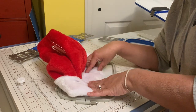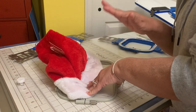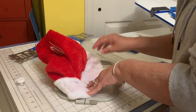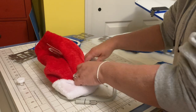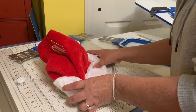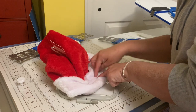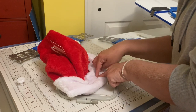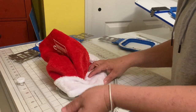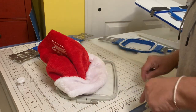On a single needle machine, placement can be a little tricky. What you can do is print your design — it'll give you a little template. Cut it out, put it exactly where you want it on the hat. When you take it to the machine, the needle should hit right in the center point of that paper. Do a trace, remove the paper, and then go ahead and embroider. That's how you do it on the single needle machine.